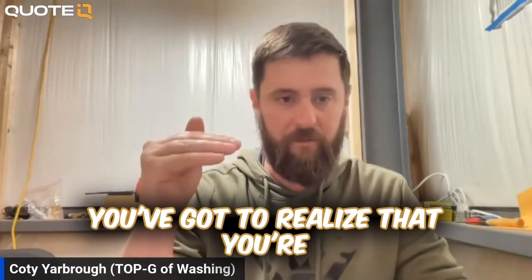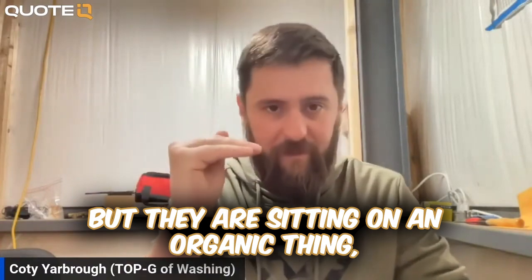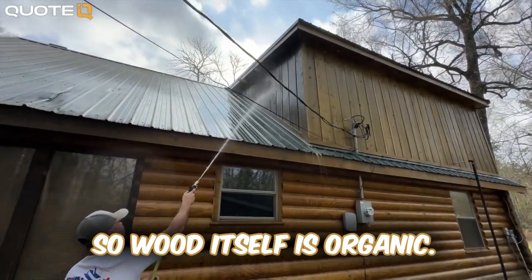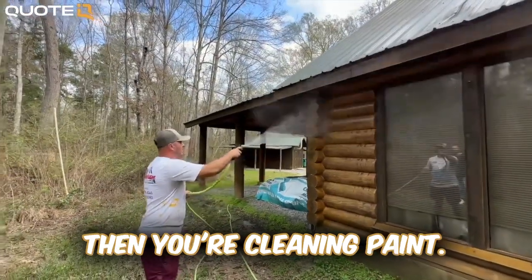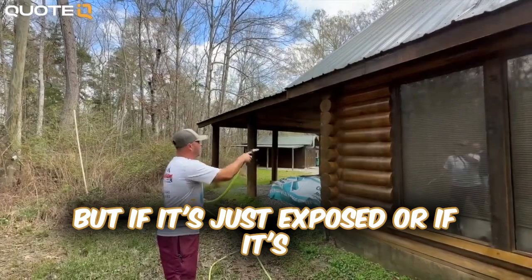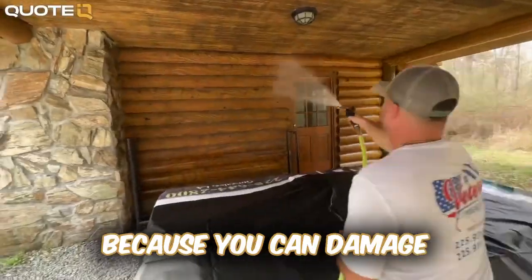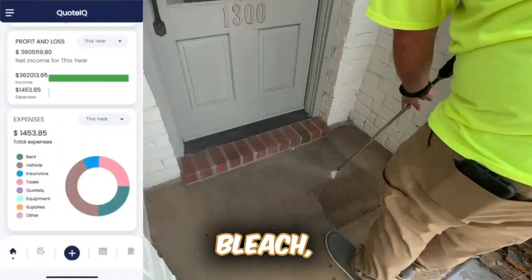When you're cleaning wood, you've got to realize that you're killing all those organic things, but they are sitting on an organic thing — which is wood. Wood itself is organic. Now if it's painted wood, then you're cleaning paint, but if it's exposed or stained or anything like that, then you've got to be a whole lot more careful, because you can damage the wood chemically with bleach.